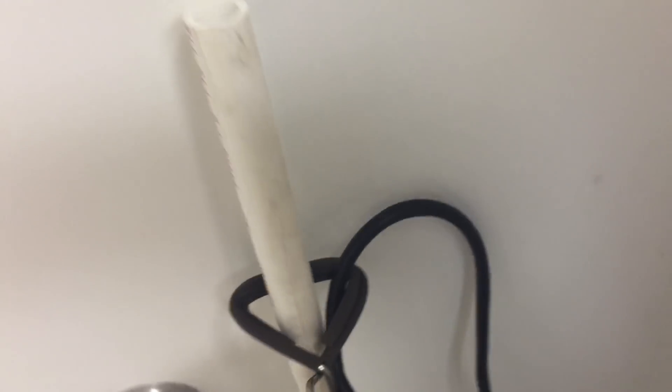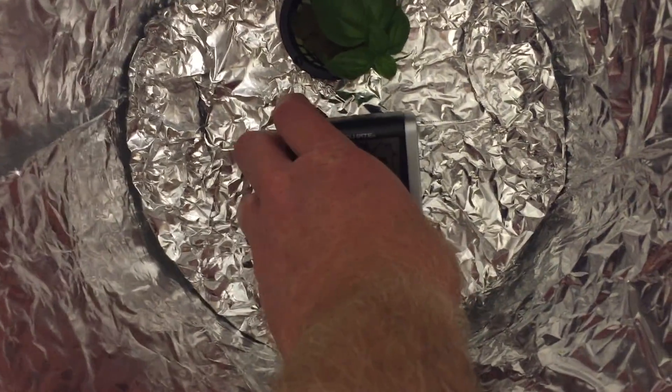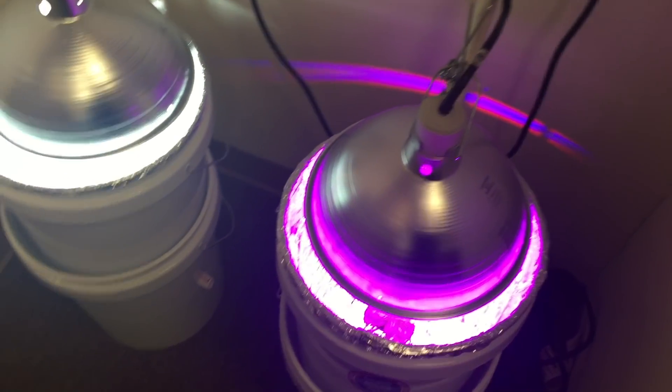I'm using the same two bulbs as my previous grow — check out the description if you want to know about that. I had heat issues in my last grow with the CFL, so I just put a thermometer right down at the bottom of the bucket.